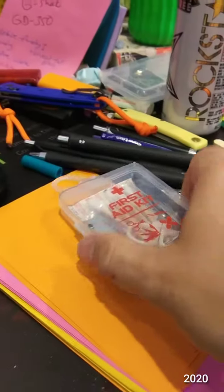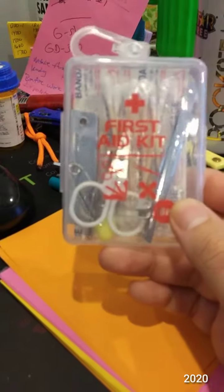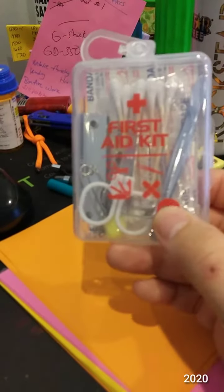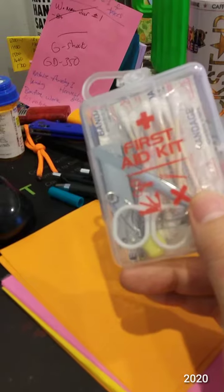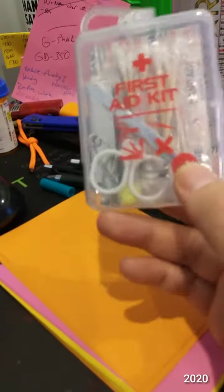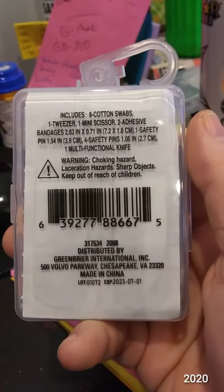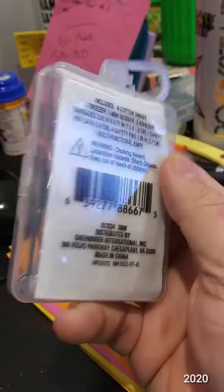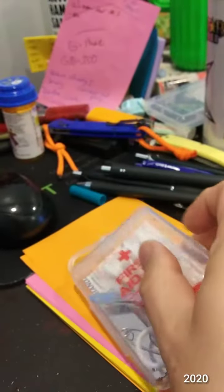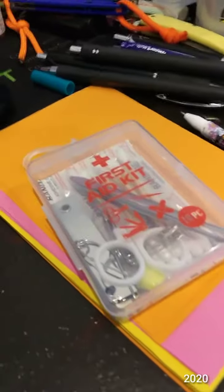Okay, let's try this again. So this is the Dollar Tree Personal First Aid Kit. I started making this video and I screwed something up, so long story short, here it is again. Here's the front of it and here's the back of it, and I already took the plastic wrap off and we will go ahead and start going through it.